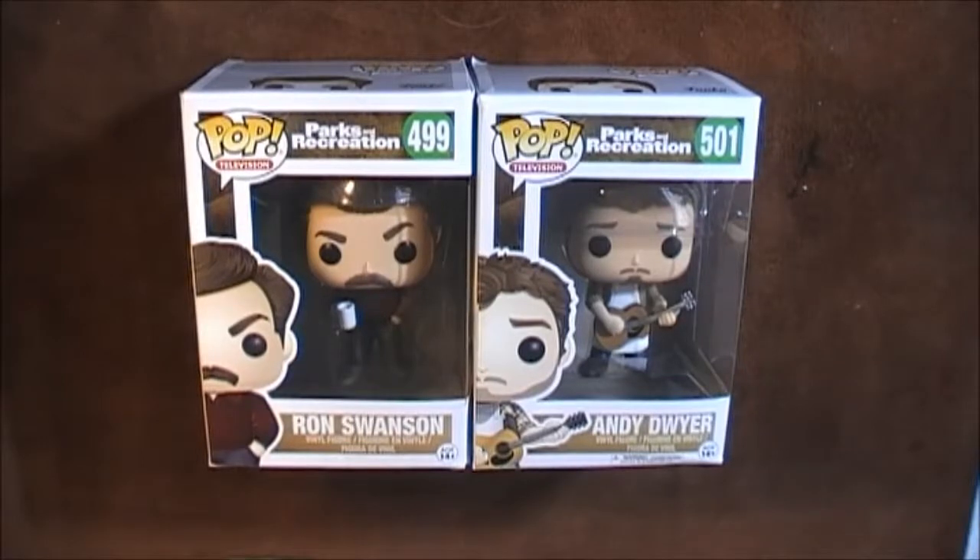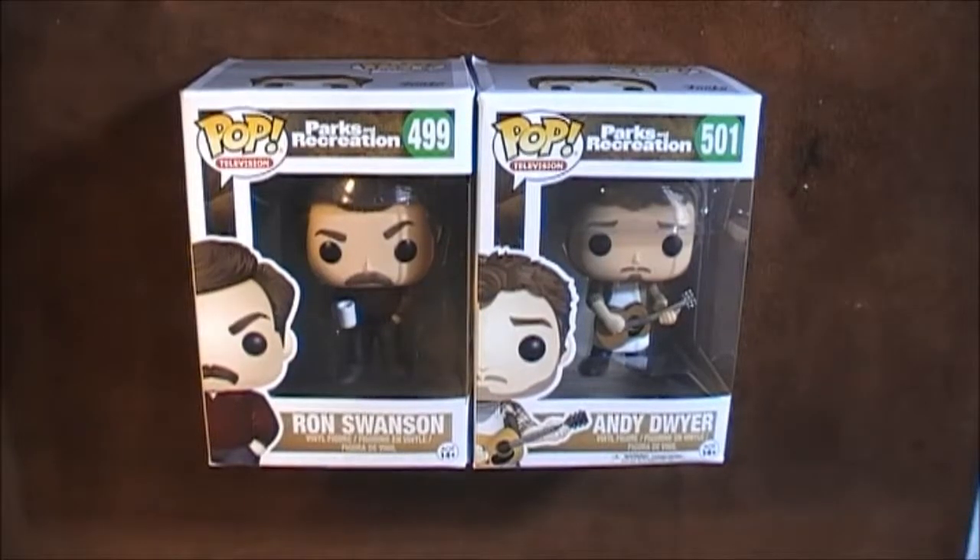Hello and welcome to my unboxing of two Parks and Recreation Funko Pop figures. I have to admit, compared to some people, I'm not the biggest Funko Pop collector. I've got a couple of Game of Thrones ones, but I just don't have the shelf space. I've seen online some people have hundreds of these things and I don't know where they keep them all.